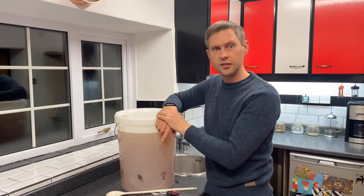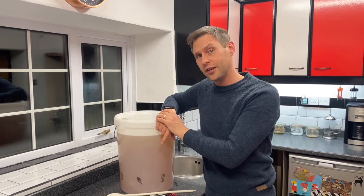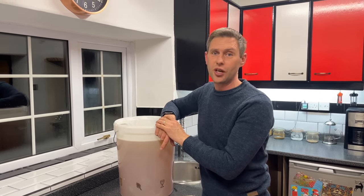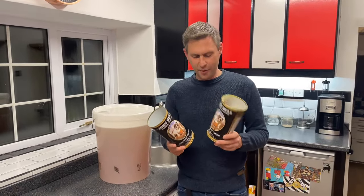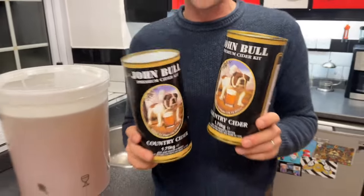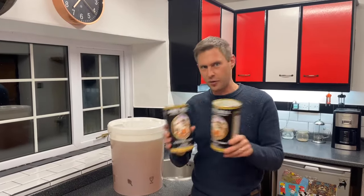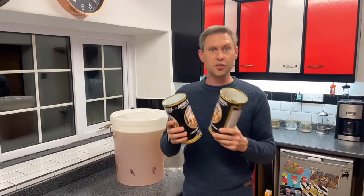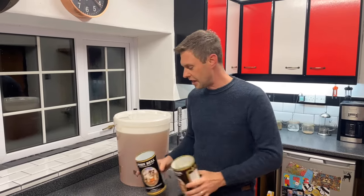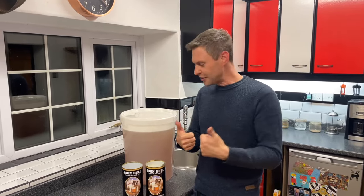Making a John Bull cider is as quick and easy as that. I prefer to use two cans with no sugar — you can use one can with sugar but this is my preferred method. I think it gives a really good authentic west country cider. If you want to see the full method of how I make a John Bull Toucan Country Cider, you'll find links below to our full videos with better explanations and a taste results video letting you know how it all tastes. Happy brewing — I hope you enjoy this quick little short video.